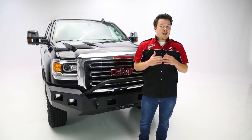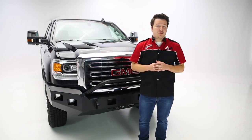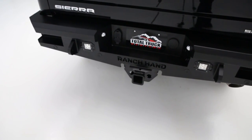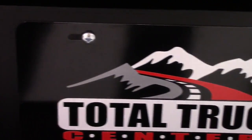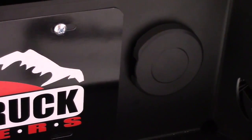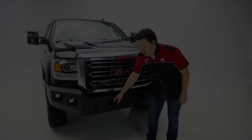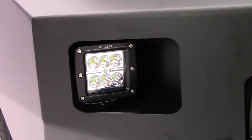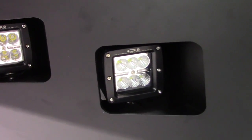They've also kept a lot of the factory functionality in the bumpers. On the rear bumper you're still able to use your factory receiver hitch, your proximity sensors, your tow plug, and your spare tire lock. They also made some additional provisions in the form of D-shackle mounts on both the front and rear bumpers, cutouts on the center of the front bumper for additional airflow for your engine, and cutouts on the passenger and driver side for additional lighting that Ranch Hand actually provides.